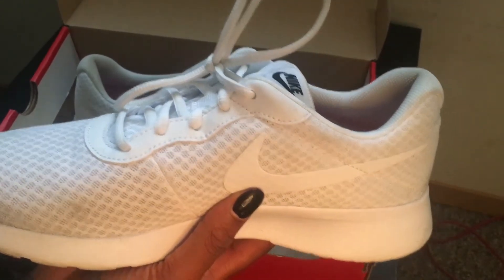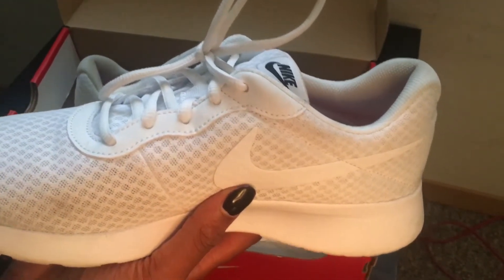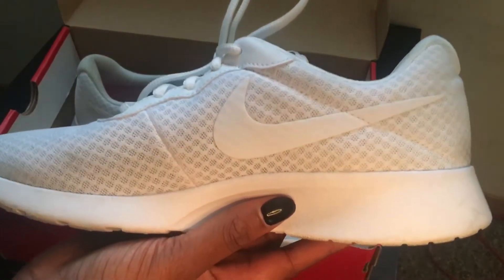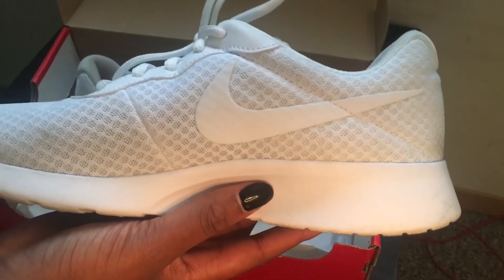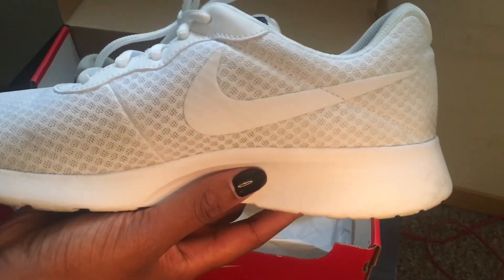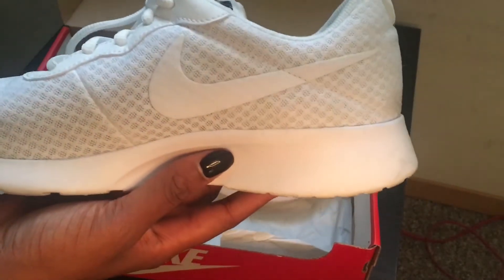I wear these with some of my outfits that I think they go well with, but never to do extraneous work. Another good thing about this shoe is it is a walking shoe — it feels so comfortable when you're walking for a long amount of time, so I love the shoe for that.